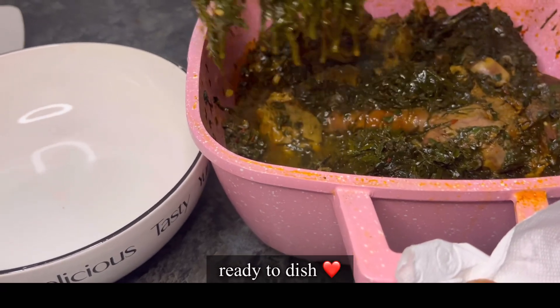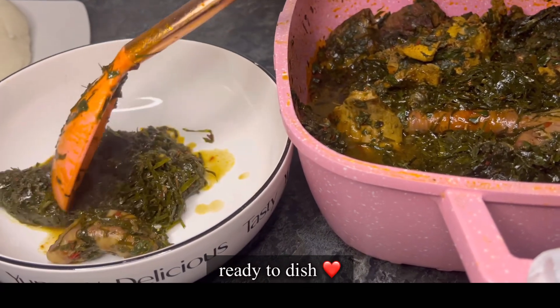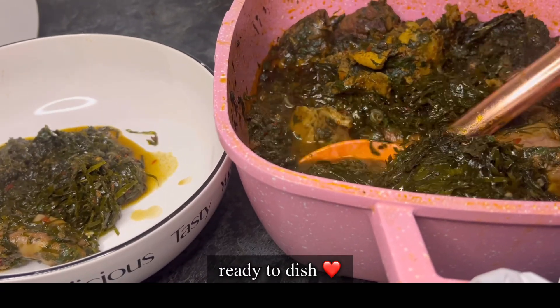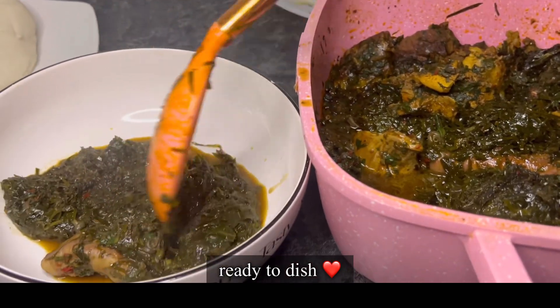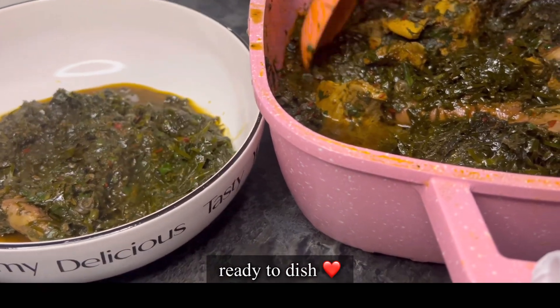You can also use dried okazi leaves if you don't have fresh ones. I got mine — I'm not in Nigeria but I got mine from the city centre. Maybe where you are they might not have fresh ones, so for people outside Nigeria, dried okazi will work great.